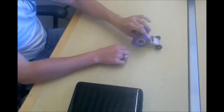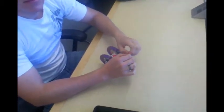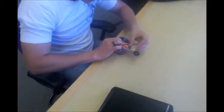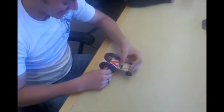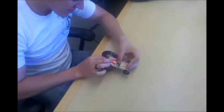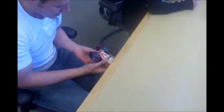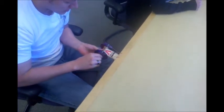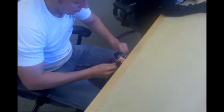We're going to go ahead and give it a test run and collect some data. We have the stopwatch ready and I'm just going to guesstimate the distance, because all we're doing is making sure everything goes well before we take it in class and run it. So as long as it moves, I think we'll be fine.